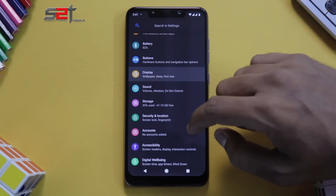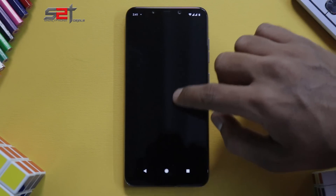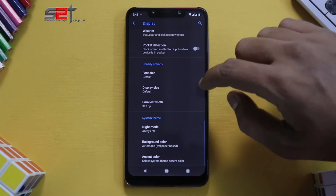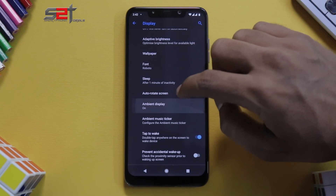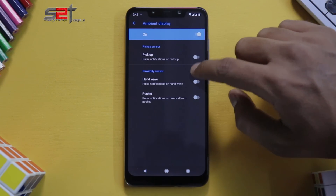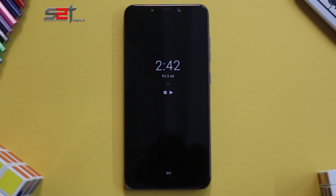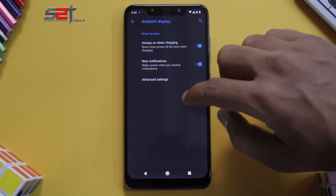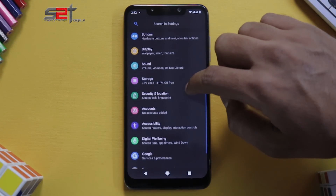Going to Display settings — I had a slight freeze there. You do have a lot of display customization. Ambient Display is available and you can turn it on or off. In Advanced Settings, there's an option to enable it when picking up the phone. Ambient Display does work, which is a very good thing.